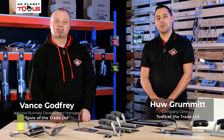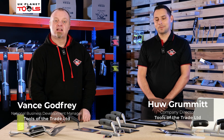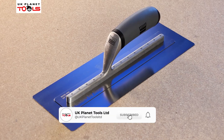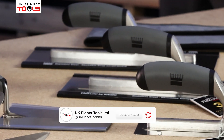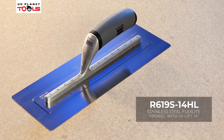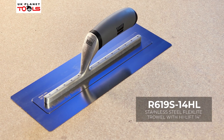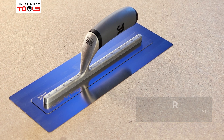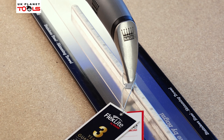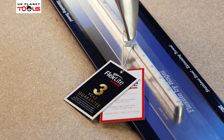Hello, my name's Vence and I'm Hugh. We're from Tools of the Trade and today we're here on behalf of UK Planet Tools, looking at our plastering trowels and accessories. So Hugh, let's start off by looking at our flex light trowels — I know we do an 8 inch going up to the large 22 inch. Tell us a little bit about them.